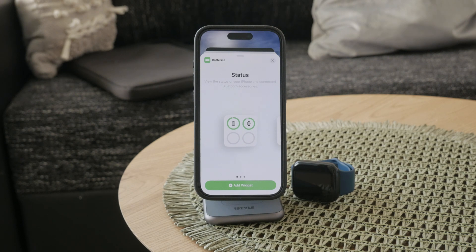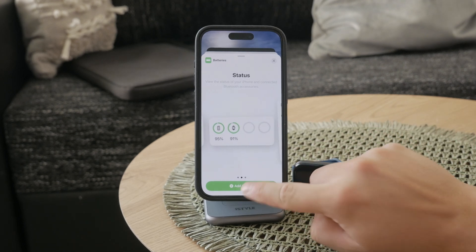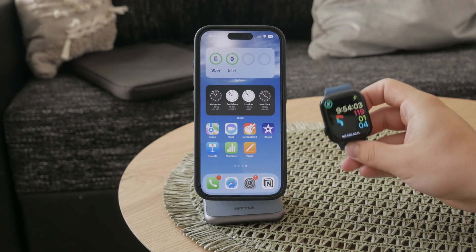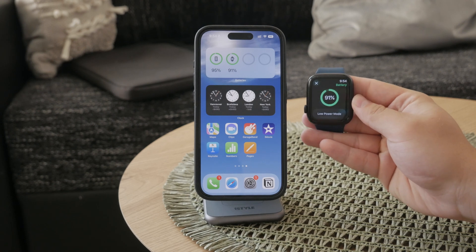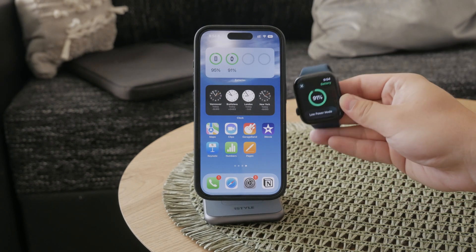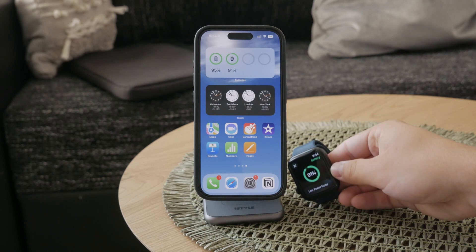It's not a big deal because you can always add a different widget or delete the current one — it's up to you. But whichever widget you add to your home screen, they will all show the percentage and battery status of your paired Apple Watch, so you'll always be able to see how much juice you have left on your Apple Watch.